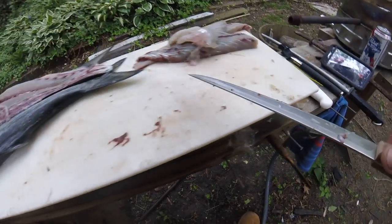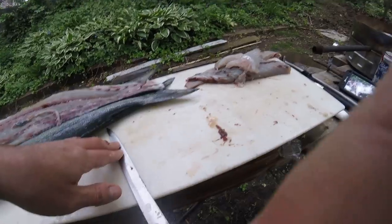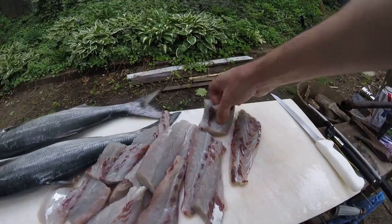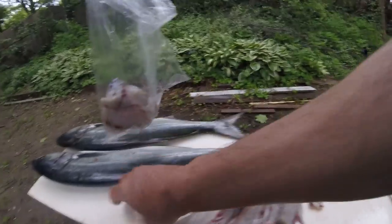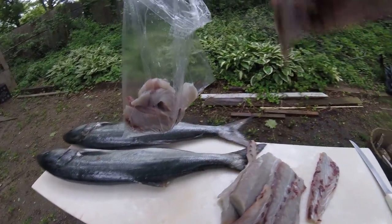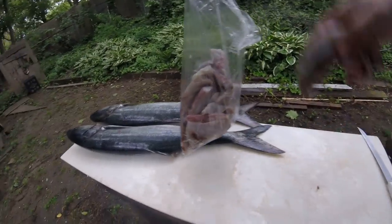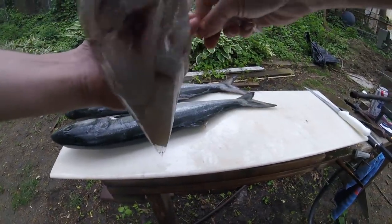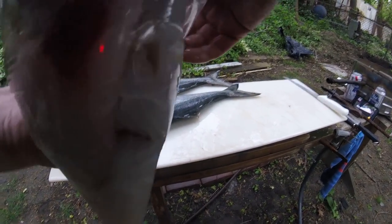I'm gonna do the other side, clean it up, skin it, and then start cutting the other two smaller fish — I'll turn the camera back on. We got a decent amount of nice clean bluefish. I'm gonna cook that big one first because that's going to be the strongest one, and I want to kind of prove how mild this stuff is.